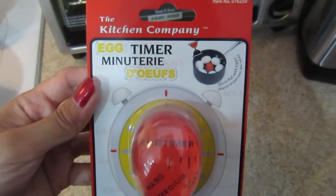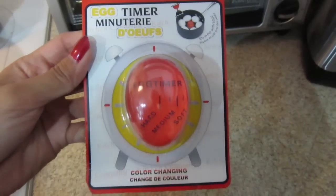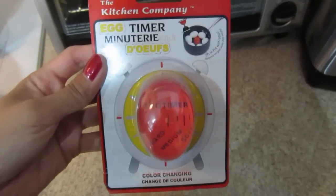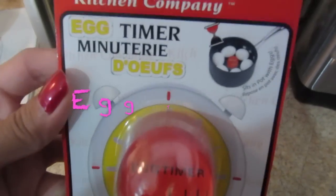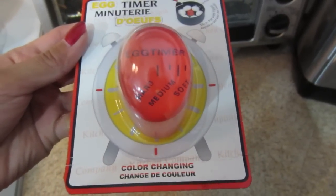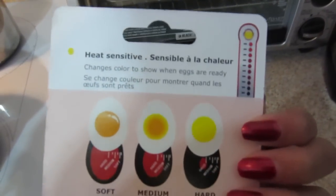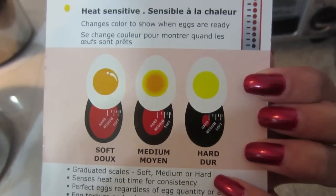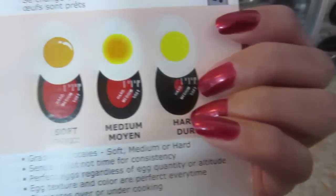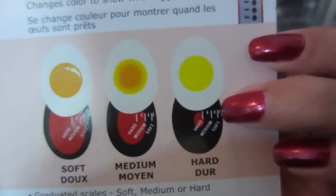Today we're gonna put this little kitchen tool to the test — it's called the egg timer. Brad wanted me to use it; it apparently lets you know when the egg is done. I want medium, and then hard-boiled — let's do it.